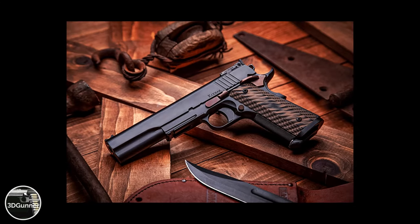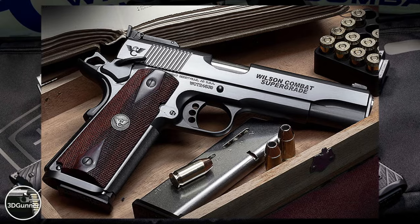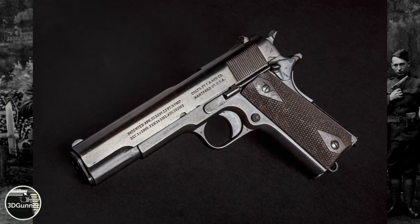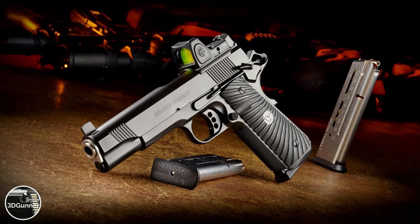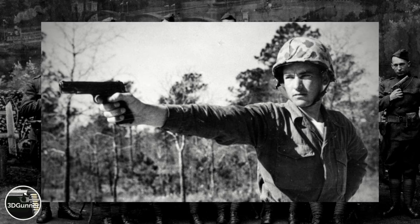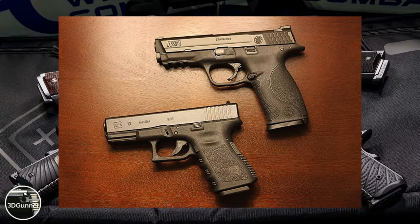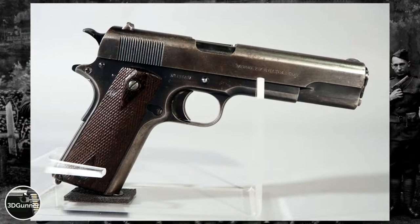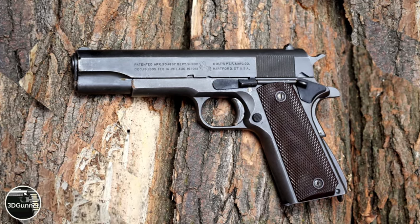Today, 1911 pistols are still extremely popular with shooters. They are precise, have an excellent trigger, and a big, powerful caliber. Dozens of companies worldwide still produce the 1911 in different sizes and calibers, including .45 ACP, 9mm, 10mm, and .22 LR. They are not used as much anymore by military and police, but many civilians still prefer them over modern polymer striker-fired pistols by Glock, SIG, and Smith & Wesson. They still have a strong following, and although the design is over 100 years old, it is still considered one of the best pistols ever designed.